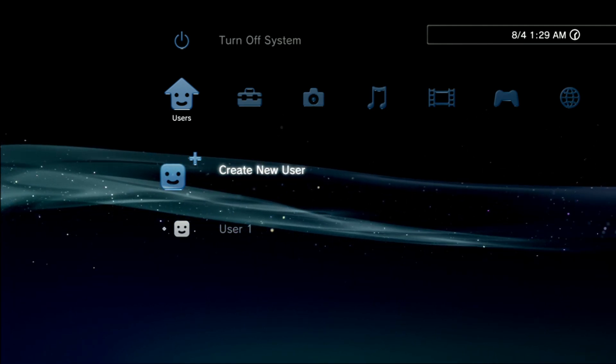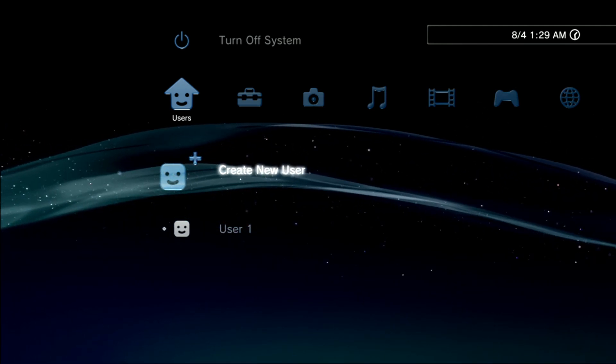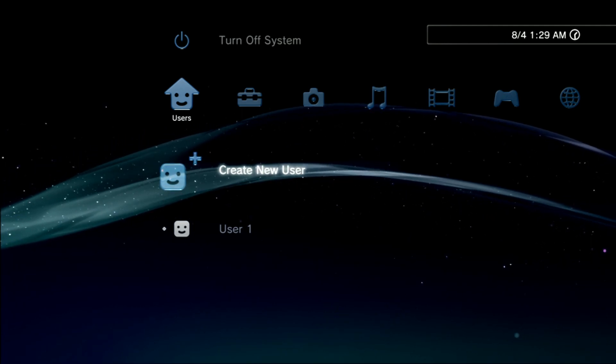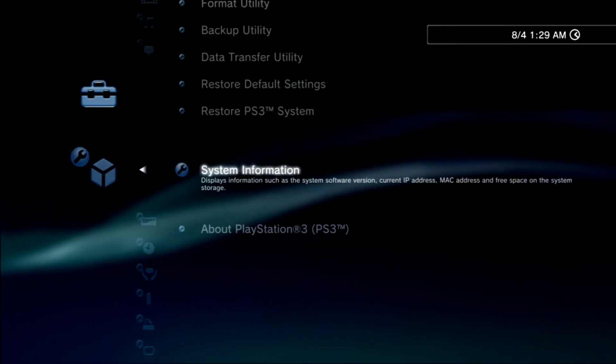Hey everybody, welcome back to another video. Today I'm going to be covering how to install HEN 2.3.1. First off, make sure your system is on 4.84 OFW.